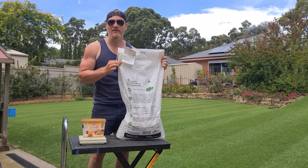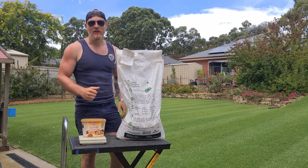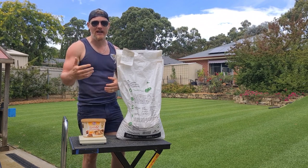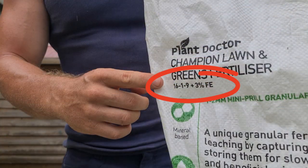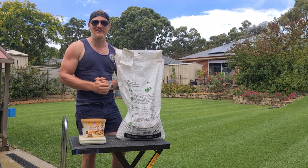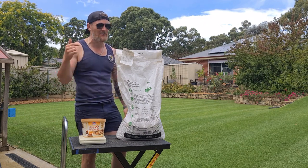Today I'll be going out with the Plant Doctor Champion Lawn and Greens Fertiliser. With our NPK split — our Up, Down and All Around — this one is a 16-1-9 blend: 16% Nitrogen, 1% Phosphorus and 9% Potassium. It also comes with 3% Iron. That should give us a nice dark green in about four days' time. Look out Google Maps — this thing will be popping.